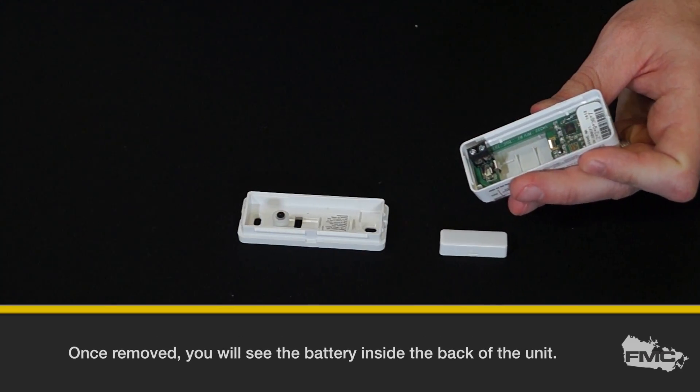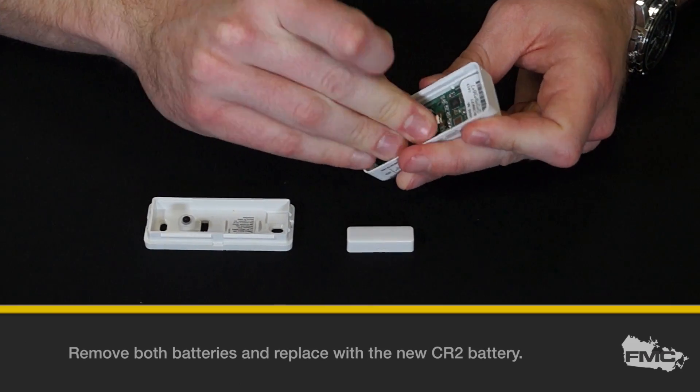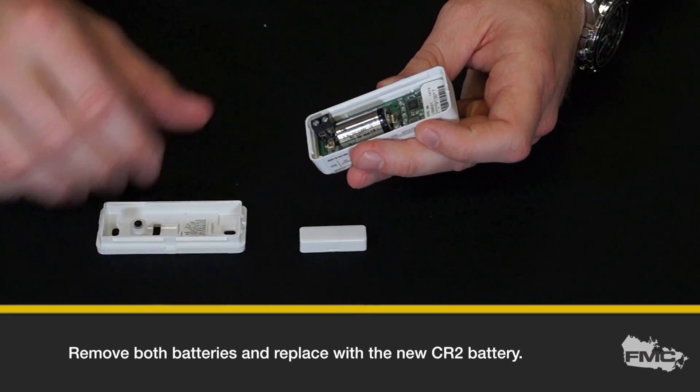Once removed, you will see the battery inside the back of the unit. Remove the battery and replace with the new CR2 battery.